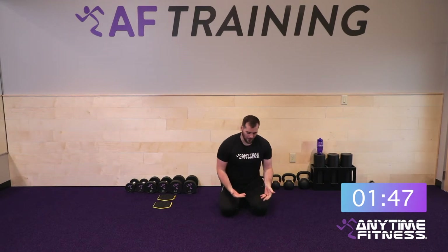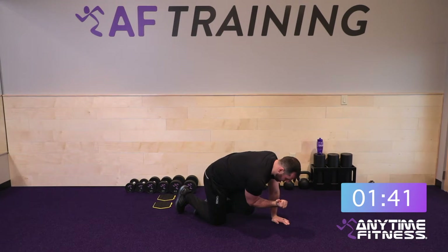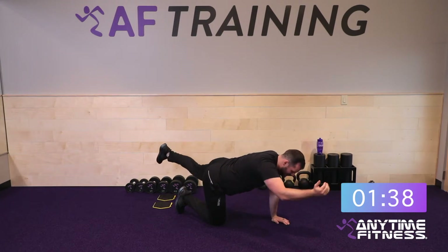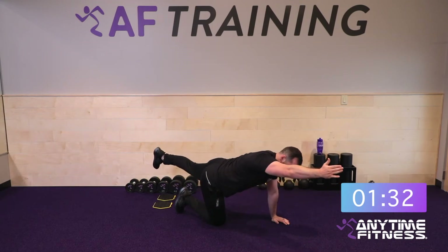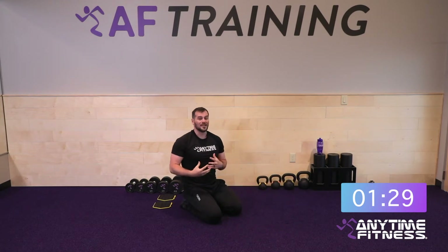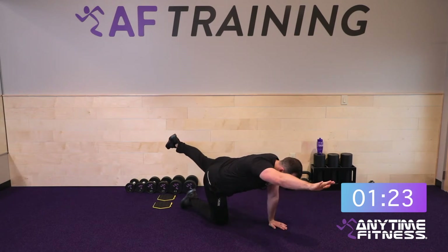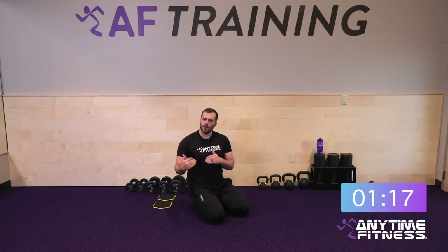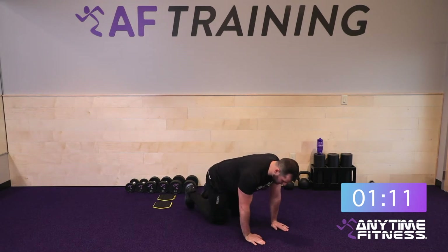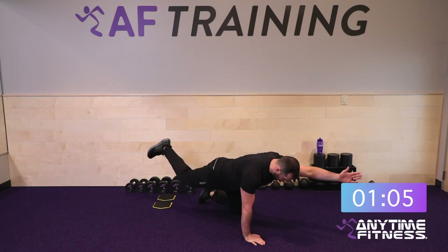Now we're going into a quad Superman tuck. Stay on hands and knees — hands under the shoulders, knees under the hips. Bring your knee and your elbow in, then extend to a straight line from your heel all the way to your extended hand. Five on each side. Really squeeze the core on this one — tighten pressure in the core as you squeeze. The goal of the Superman tuck is to make it feel hard even though it looks simple.